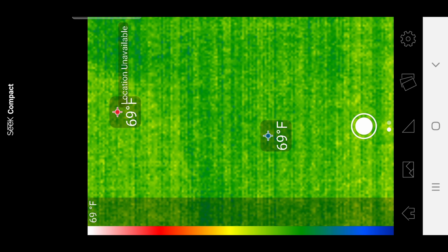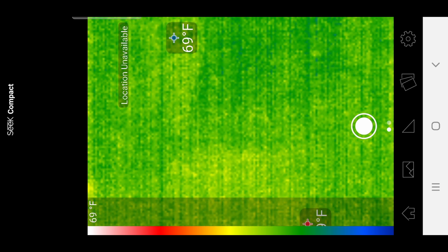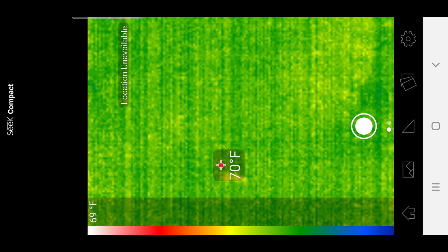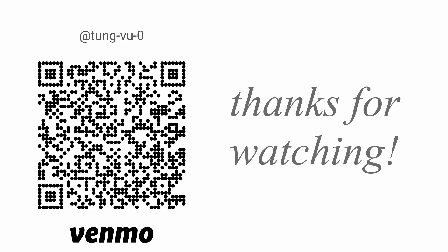Hopefully you found this review of this thermal camera helpful. Please let me know what you use it for in your daily life or work. I really appreciate you guys subscribing to my channel, and thanks for watching.